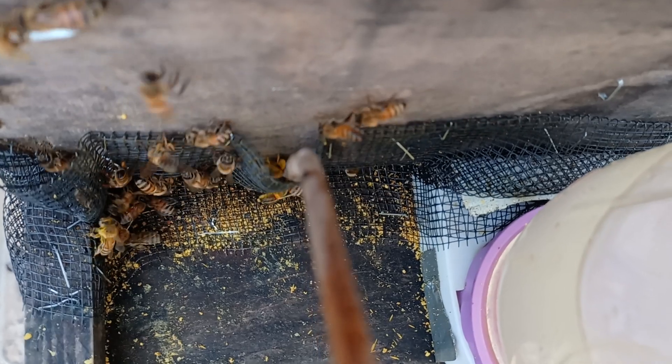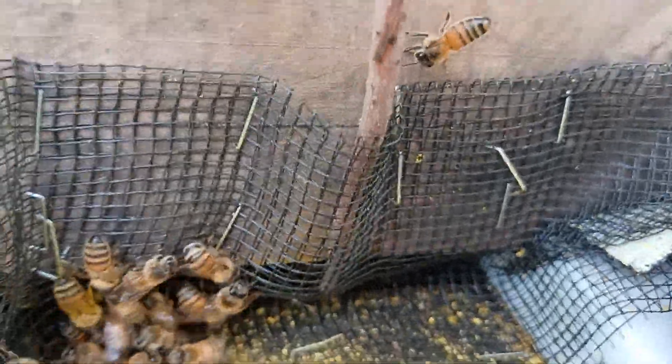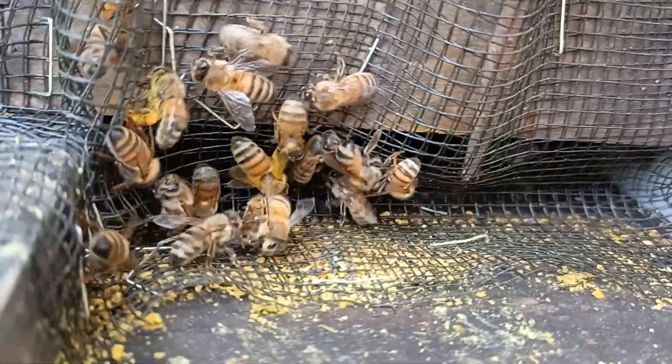Some days it's really hot, like 85 degrees, but then it's like 40 at night. So having an entrance reducer is not necessarily the best benefit for these bees because they need to ventilate.